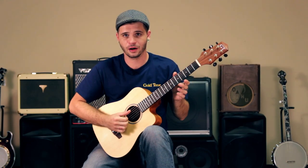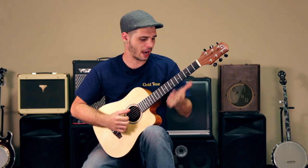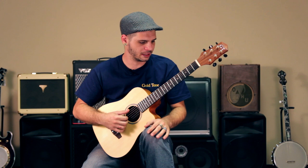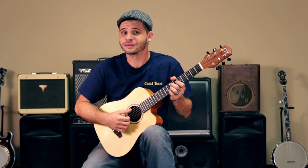So all in all, the M guitar makes a great piece to add to anyone's collection. I personally enjoy it for practicing and for writing other pieces. And as far as affordability goes, you just can't beat it — it's got the best bang for its buck. Thanks for watching.